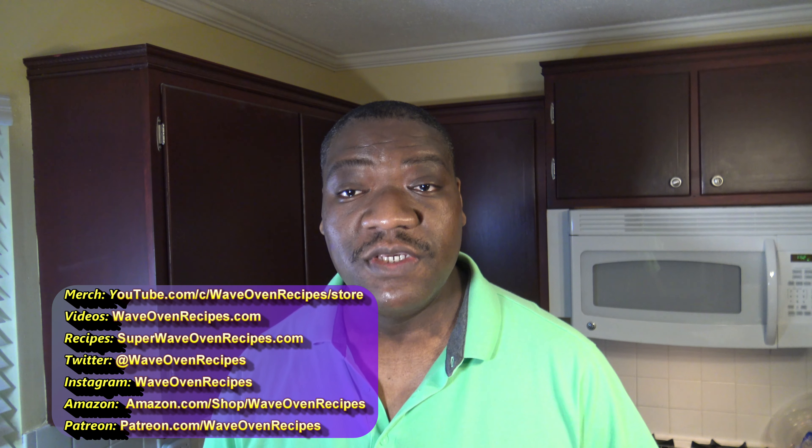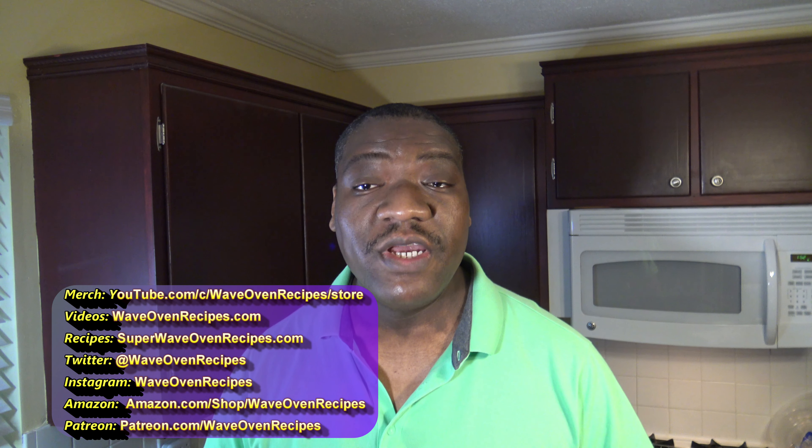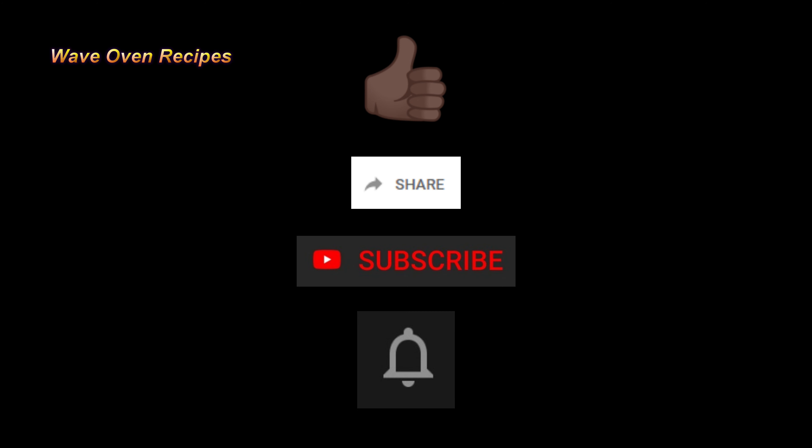You can always get to my blog at superwaveovenrecipes.com for the written form of things and to search around for recipes. Also, you can always get to this YouTube channel by going to waveovenrecipes.com. I'm on Twitter and Instagram at waveovenrecipes. In the video description are other ways to help out this channel. If you did like this video, please give it a thumbs up, share the video with a friend, leave your comments, subscribe to the channel, hit the notification bell, and good eating.